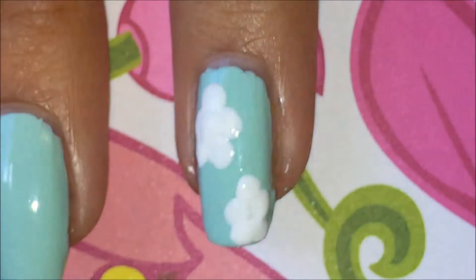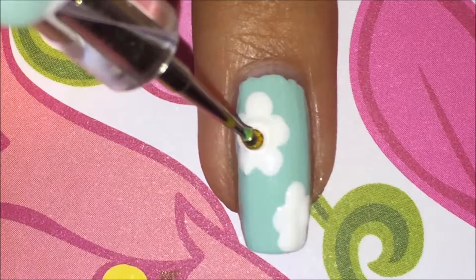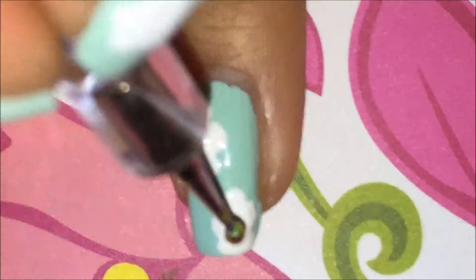I also filled the middle with a white dot. Now I am applying a gold gem to the center of the flower while the polish is still wet.